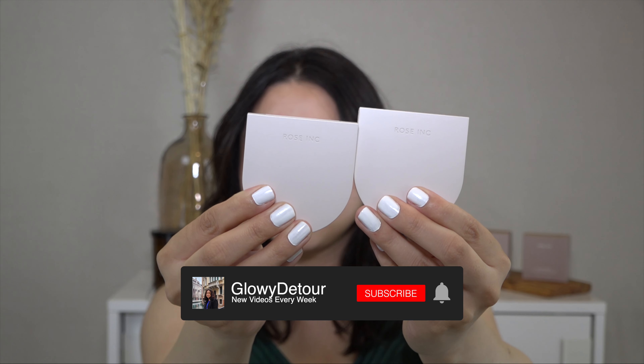I think that this is a beautiful formula for cream highlighters. They definitely pack a punch and it didn't disrupt any of the foundation or products I had underneath. This is a buildable product and I do feel like it makes my skin glass-like, which I love because I have dry skin.